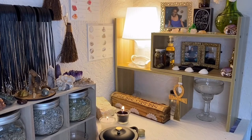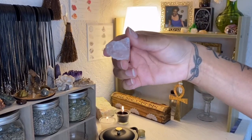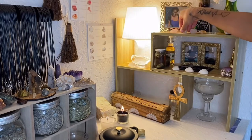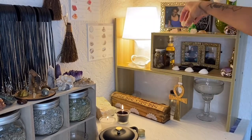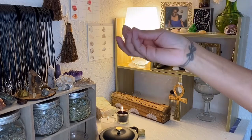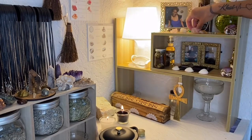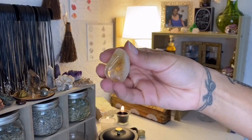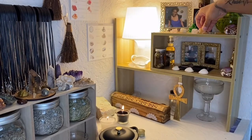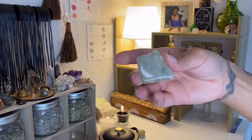I have crystals on my altar as well, and I chose them based on their properties: a rose quartz for love, a moonstone for intuition, a clear quartz point to amplify, citrine for prosperity, and prehnite — which is considered the healer's crystal, the crystal that heals the healer.